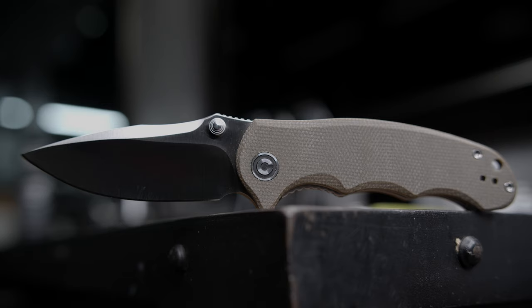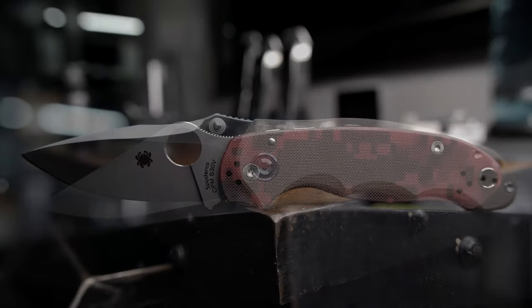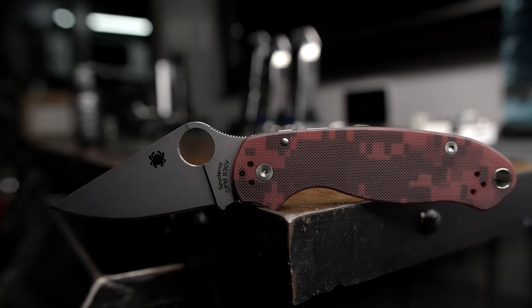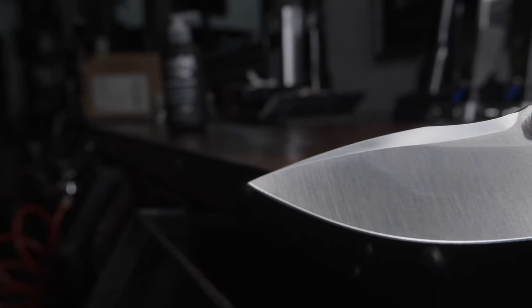I started getting into folding knives via automatics, discovering shortly after receiving my first manual — the Spyderco Para-3 — the added fidget factor gained from manual deployment. In this same fashion, my love for the thumb-deployed Hooligan grew immensely and rapidly, and it's currently in my top five knives.